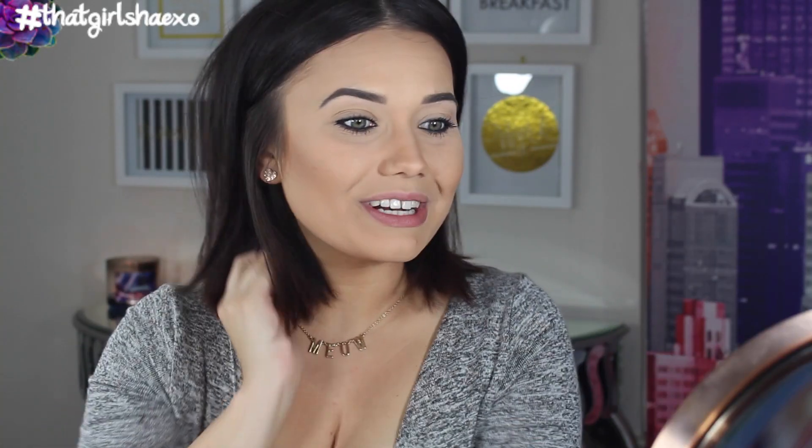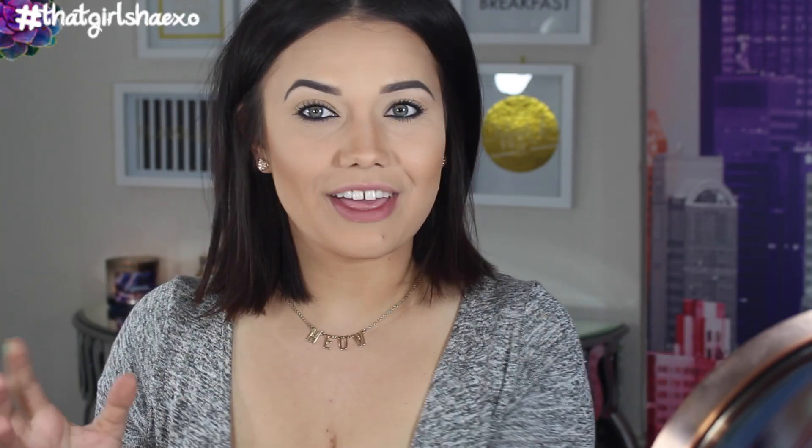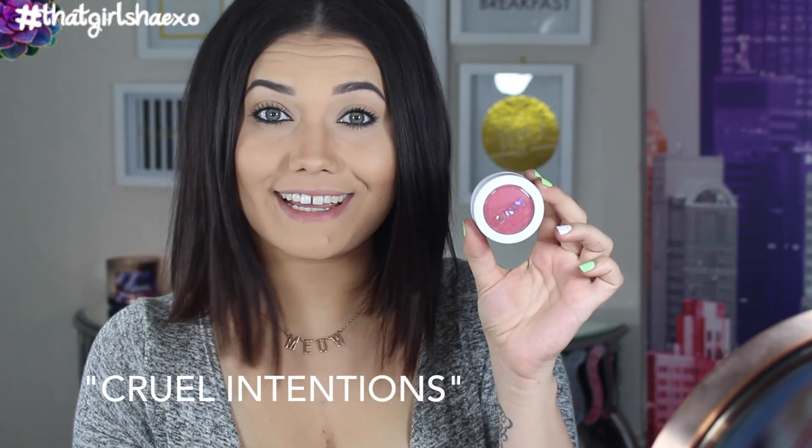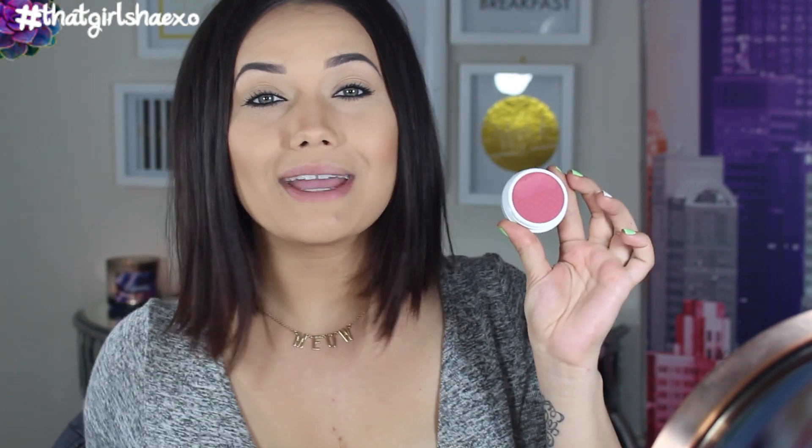I might look a little crazy here. We're going to do one of each cheek so they're not getting mixed up. The first super shock cheek is called Cruel Intention. Sorry that my grubby little fingers already found their way into these, but I'm a true makeup junkie at heart and if brand new glorious makeup ends up on my doorstep, I do not have enough self-control to not touch it until I photograph it. Hats off to you girlfriends, can't do it.